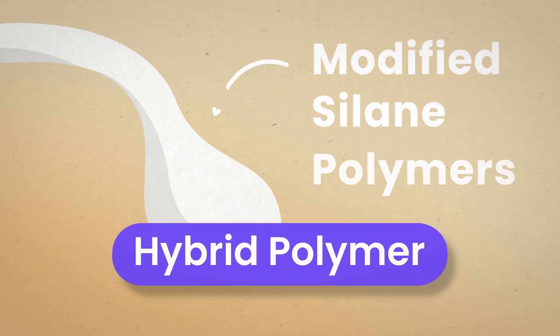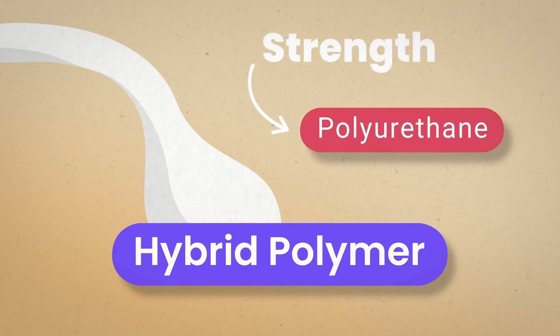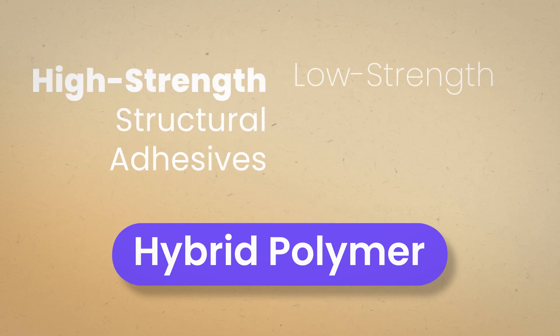Hybrid polymers are made up of modified silane polymers, also known as MS polymers. They have the strength of polyurethane and the weathering resistance of silicon. There are a wide variety of hybrid polymer formulations which can range from high strength structural adhesives to low strength sealants.